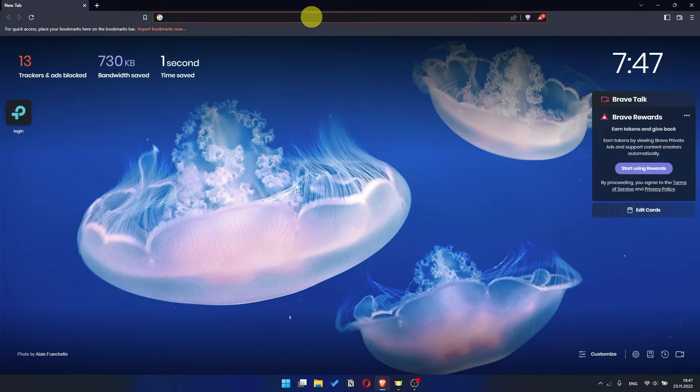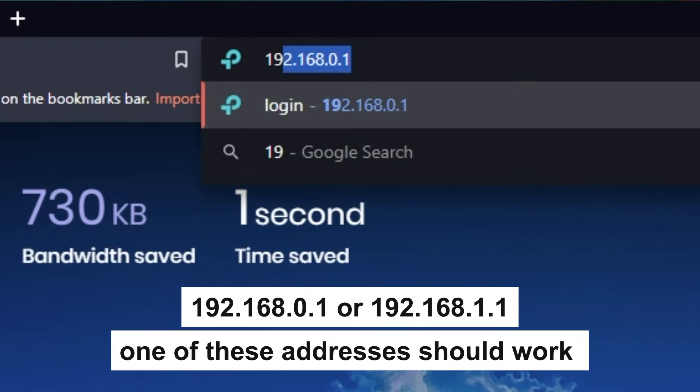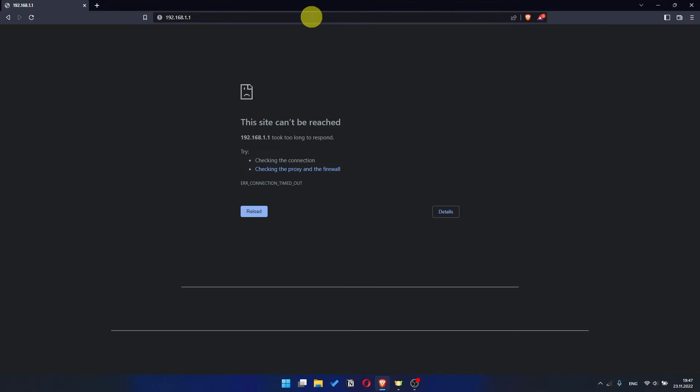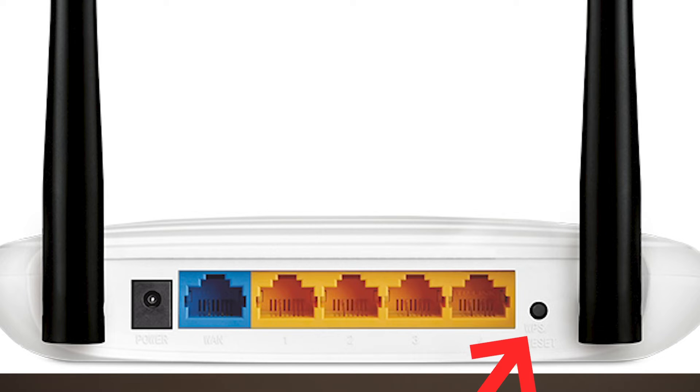Now let's proceed to configuration. Open your browser and go to the URL that you see on the screen. Use the address bar, not the search bar. If it doesn't open, it means that the router has already been configured and you need to reset your router to factory settings.